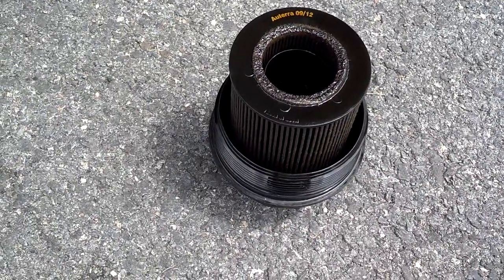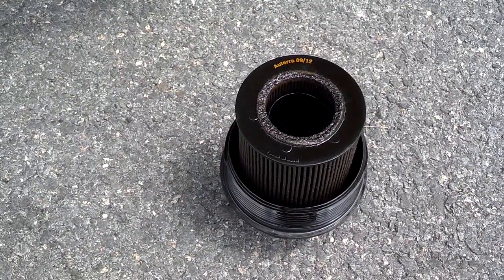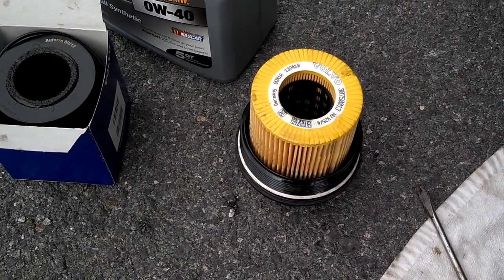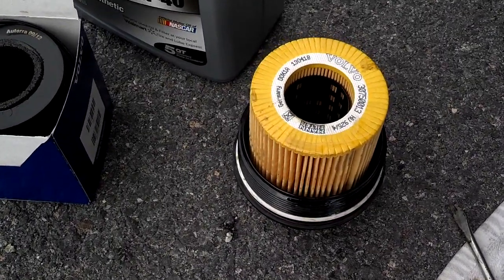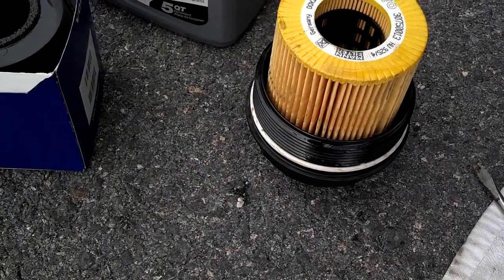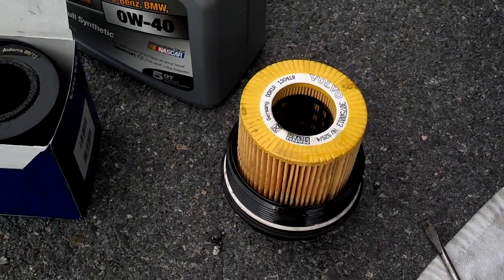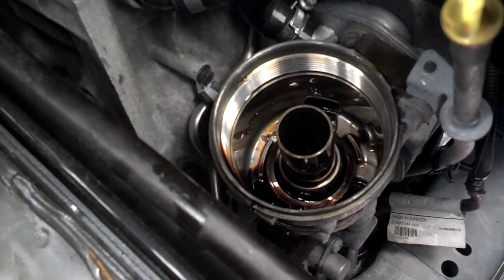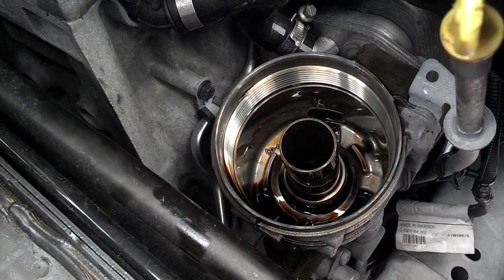That's what the oil filter housing looks like with the cartridge in it. Go ahead and swap that out — put the new cartridge in. To get the filter out of the housing, you just pull it real hard. The new one fits in there pretty snug, so push it all the way down as far as it'll go. Then pull off the old oil seal, lubricate the new seal with oil before you put it on, and screw the housing back on.